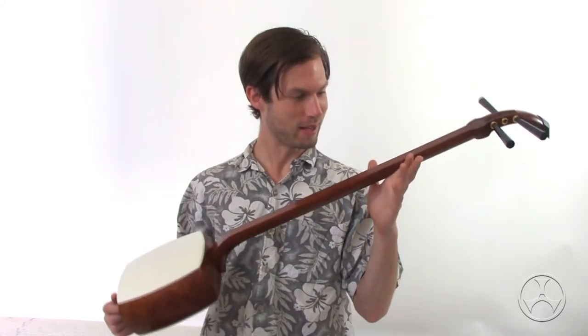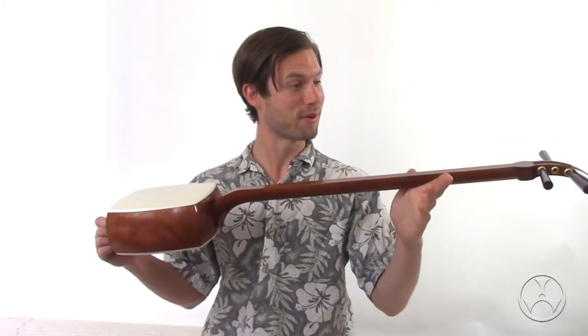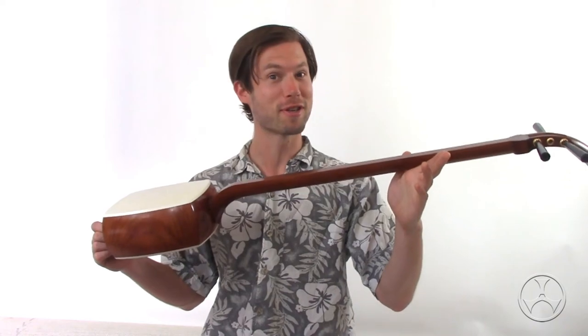So yeah, enjoy the beginner shamisen with a refreshed look. Peace.